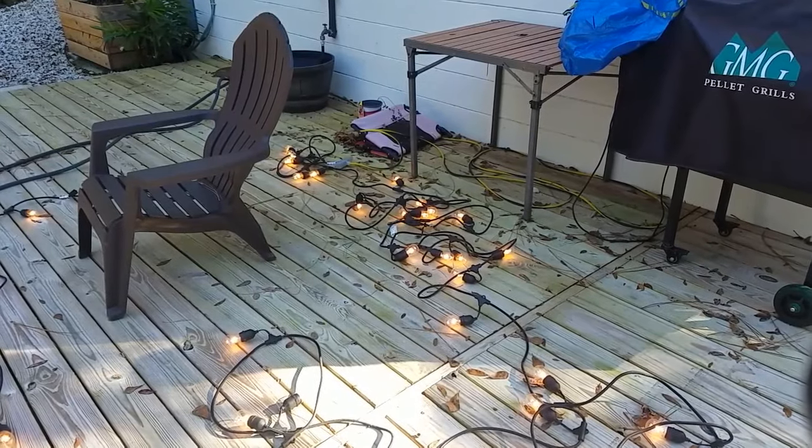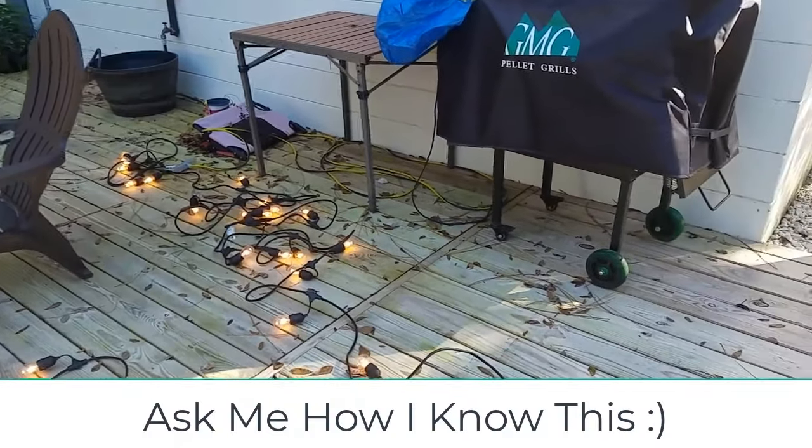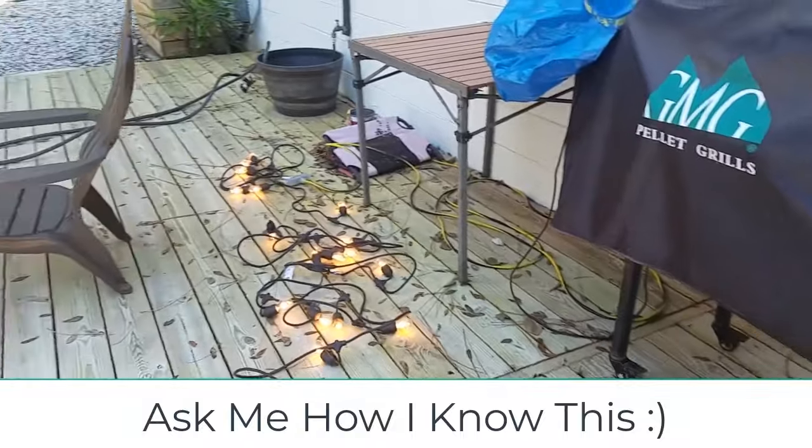Before we hang the lights, you'll want to make sure you go ahead and plug them in first to make sure that they're all working, and change out any light bulbs that aren't working.